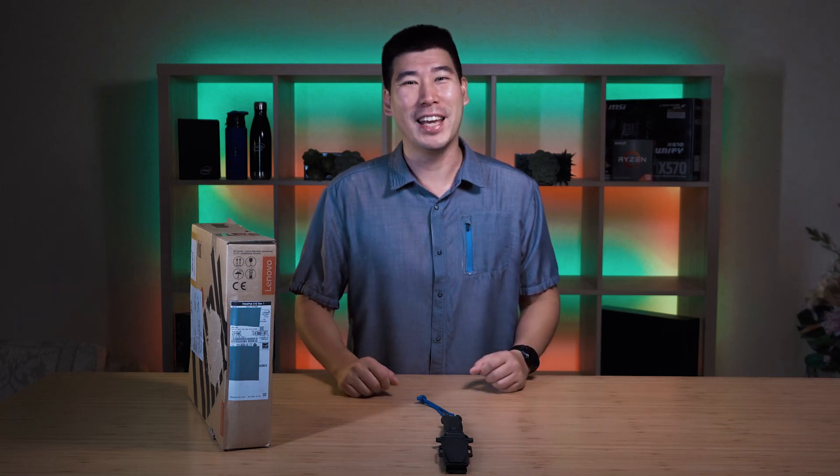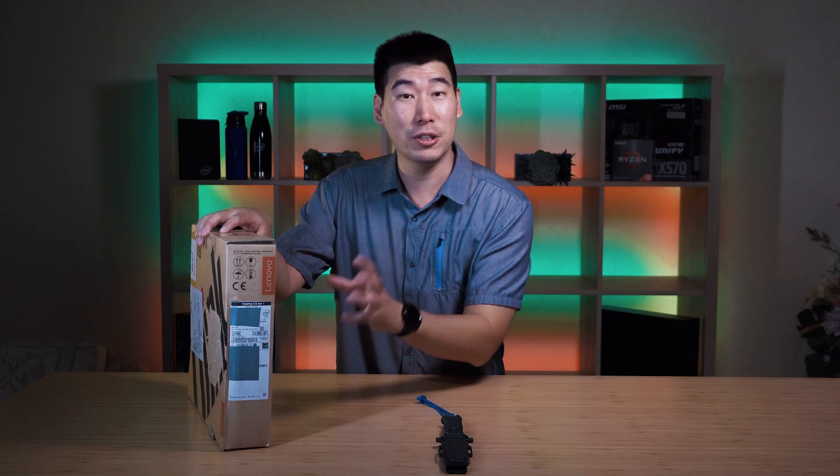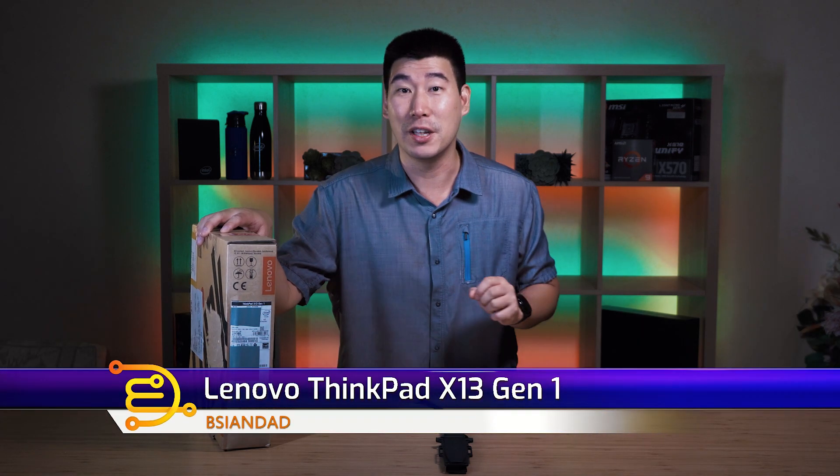G'day everyone, B Agent Day here. We've got a special one today — we're gonna do the unboxing and first impression of the Lenovo ThinkPad X13 Gen 1.